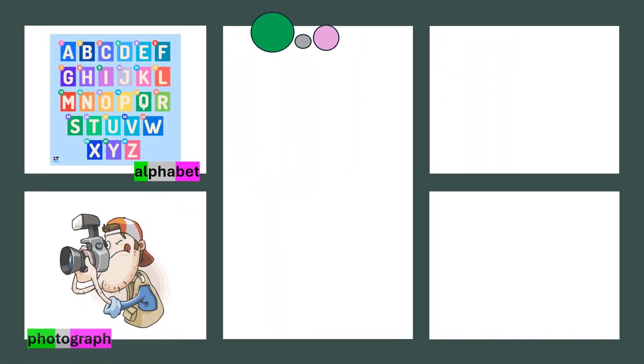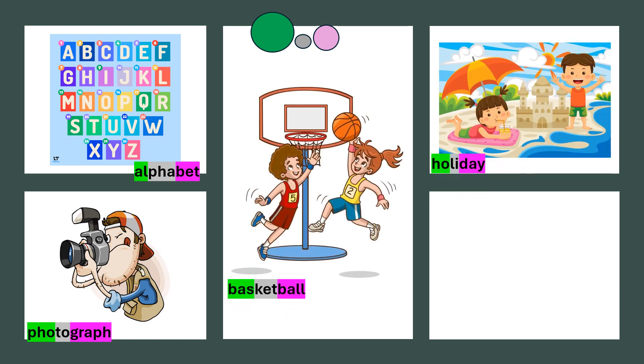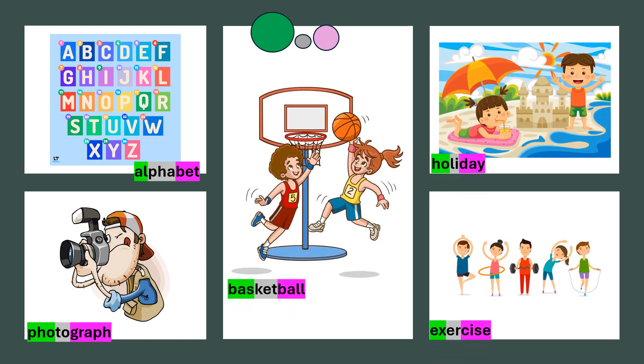Alphabet. Photograph. Basketball. Holiday. Exercise.